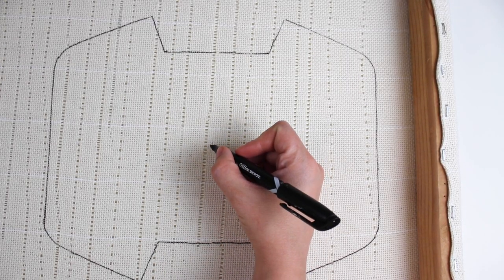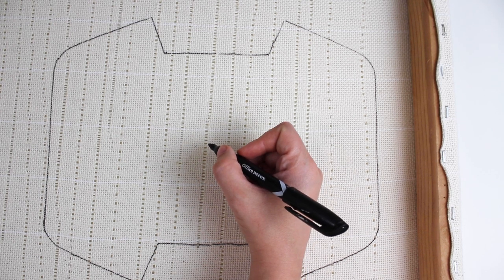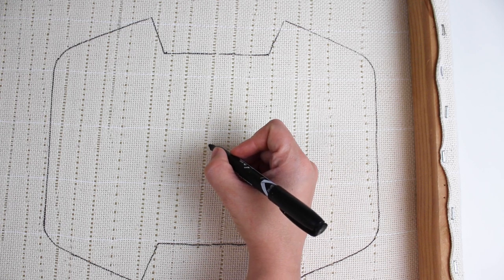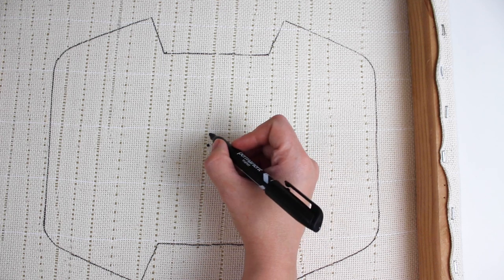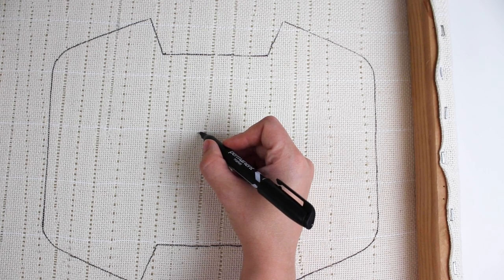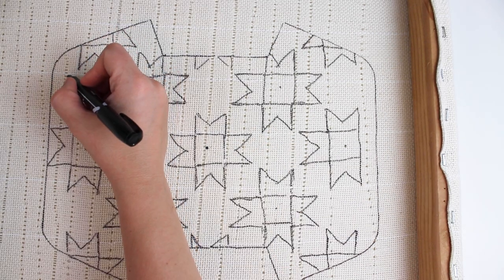Print out the template that you will find in the blog post linked in the description below. Cut out your paper template along the lines and lay it on your monk's cloth and outline it with a pen. Flip the template and outline the other side as well.